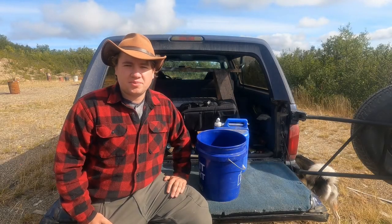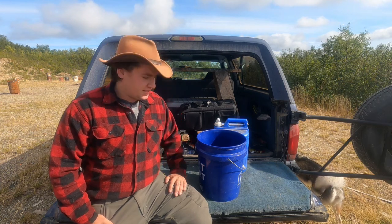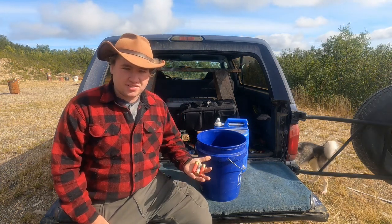Hello everybody, my name's Alan and you're watching Guns, Gear, and Outdoors Alaska. So today we're going to be testing how waterproof are shotgun shells.